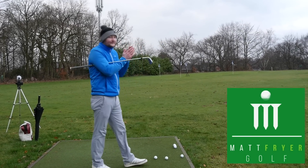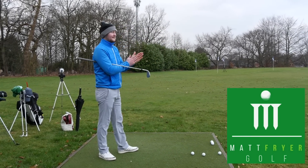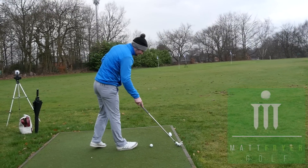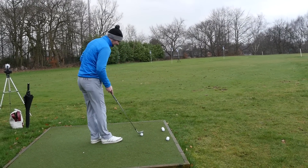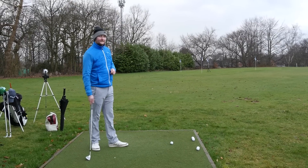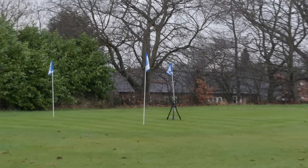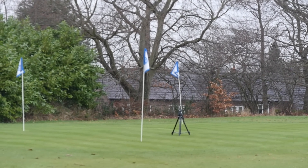I'm down here with the wonderful Matt Fry, who I'm sure you recognise. We're going to be doing a series of challenge videos which are also based around Quest for the Open, based around how you can improve your practice. The first challenge we're going to be doing is all going to be on chipping and wedge play.